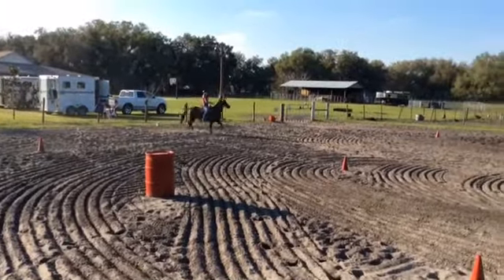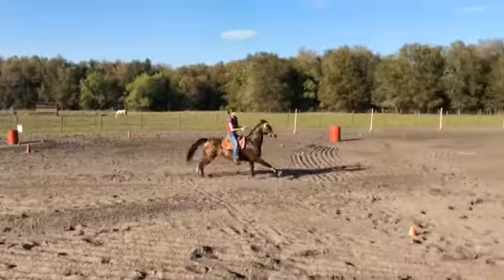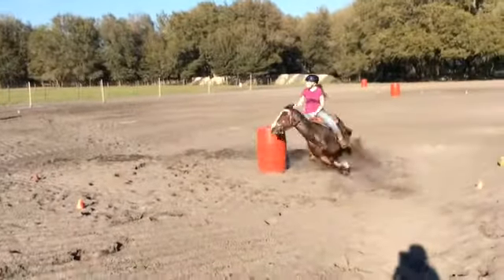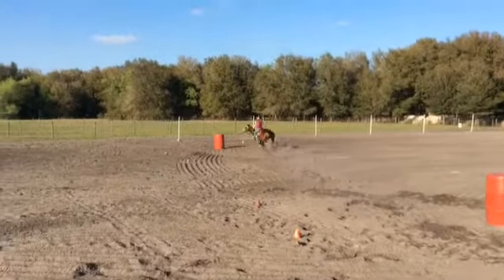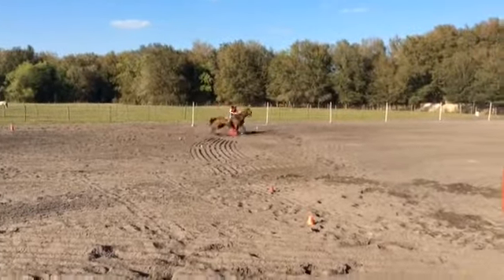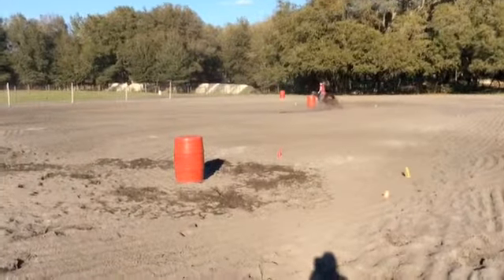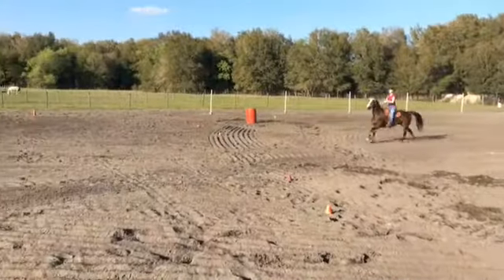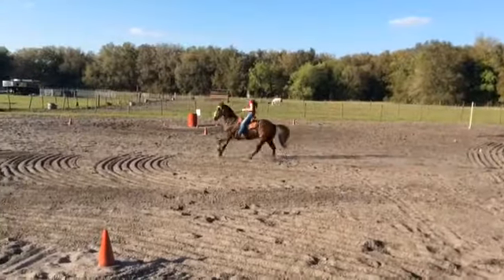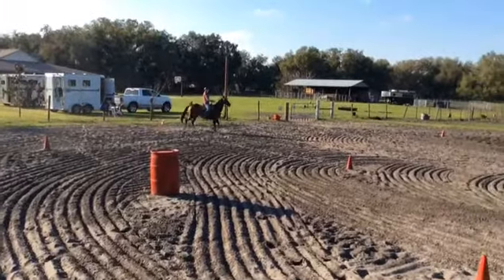Emily and Maddie TLC lesson. We're going to do a slow play review of this run. This is after we did a bunch of tuning on rate work, stopping and backing at every barrel, at every speed, as well as pasture loops and rail work. Little Miss Maddie got a big tune-up today. Here's her lope through slow play.